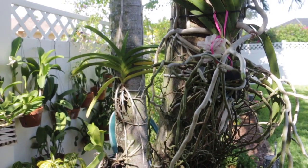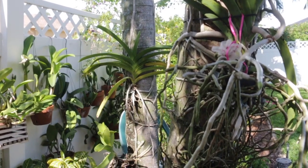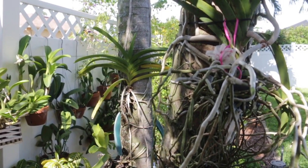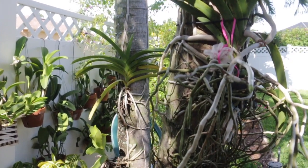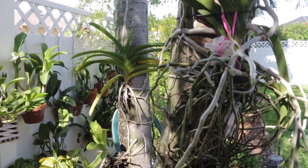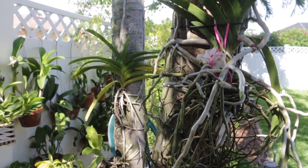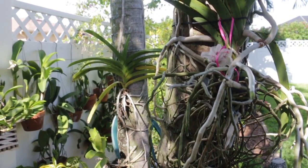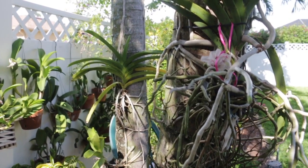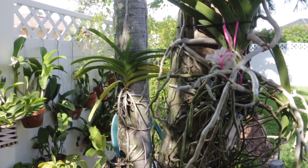Hi everyone, I'm the plant propagator and welcome to my channel. Today it's yet another sunny, warm and humid day here in Southwest Florida. It is 91 degrees Fahrenheit, which is 33 degrees Celsius. It is 104 degrees with the heat index — that's what it feels like — which is 40 degrees Celsius.